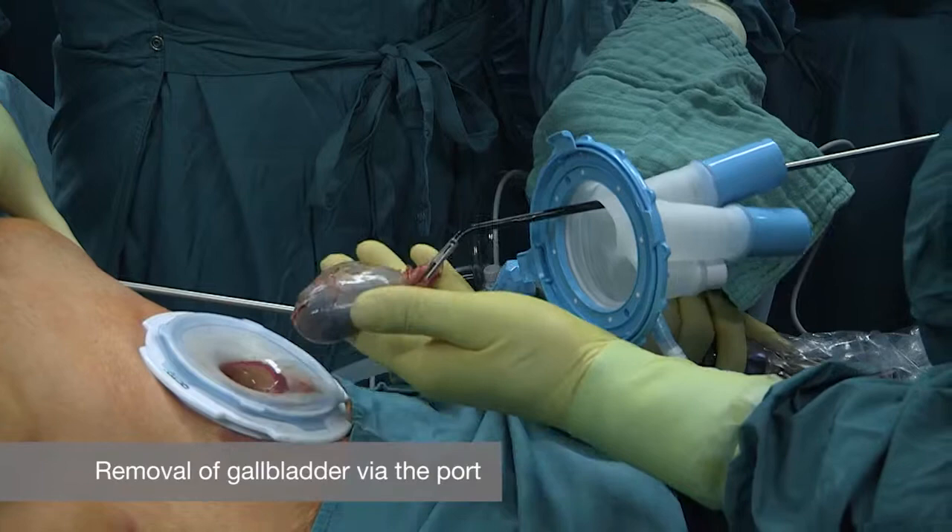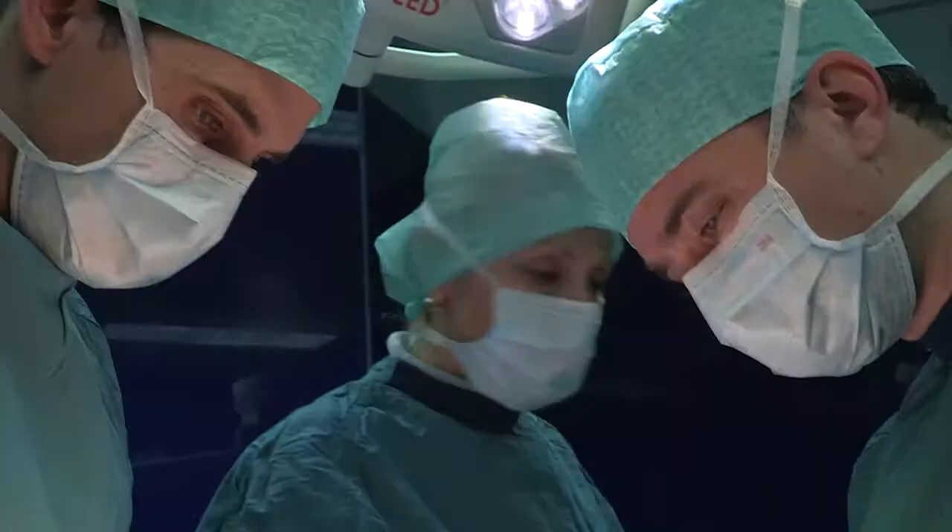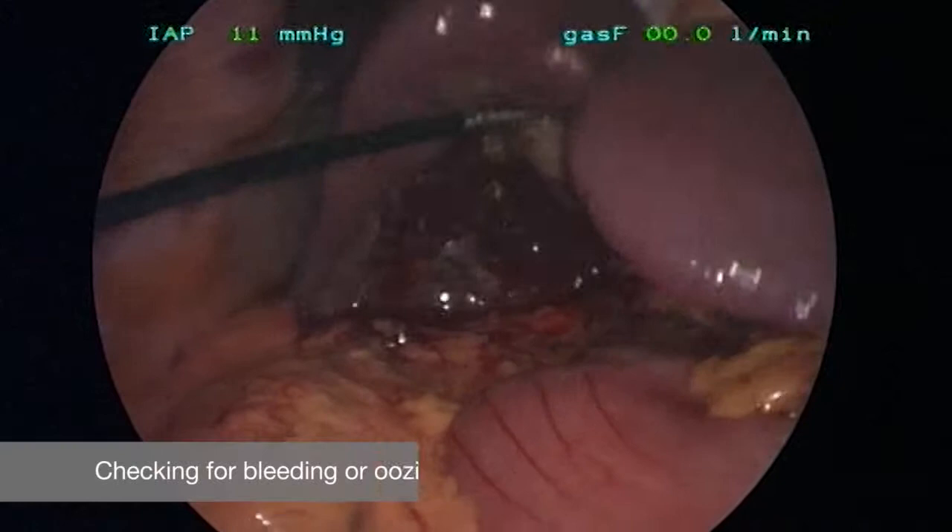The gallbladder shouldn't be opened, as seen here. After removal of the gallbladder, we go back into the abdominal cavity and have a final check if there is any bleeding or oozing.